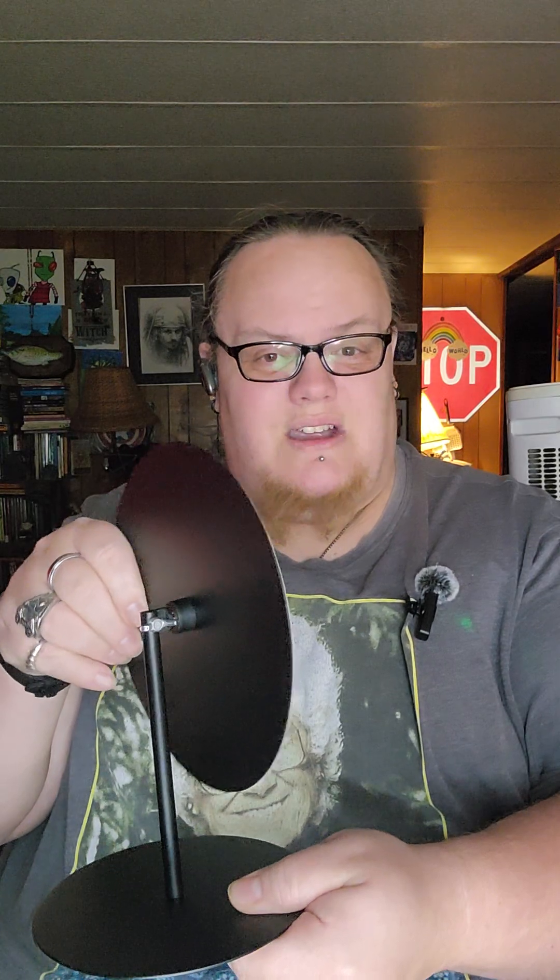The one thing I'm kind of upset about is this little thumb screw — it feels like it strips out really easily because there's no little nut to hold onto the end of the bolt. I'm probably going to go to the hardware store and get something to tighten it down, because even tightened as hard as I can, it's not holding where it's supposed to be.